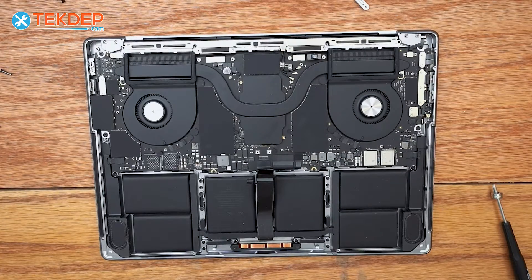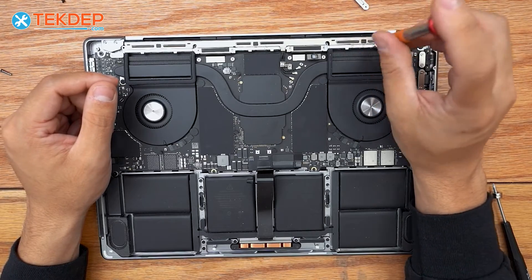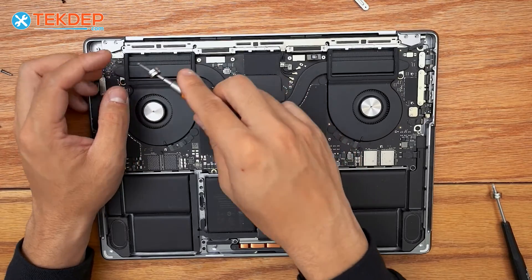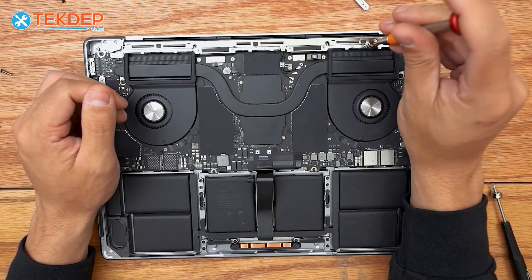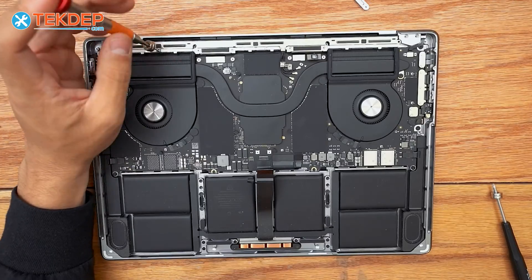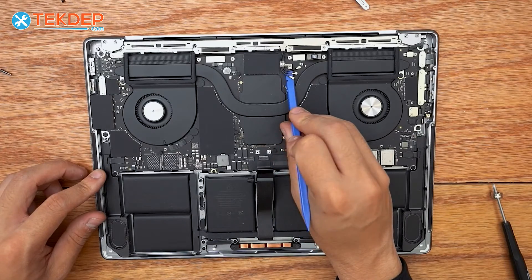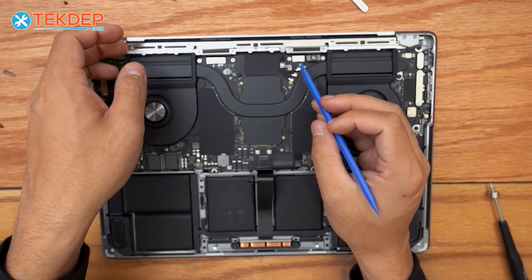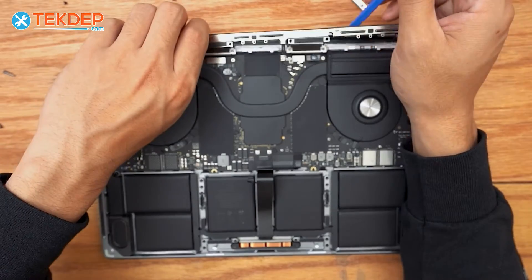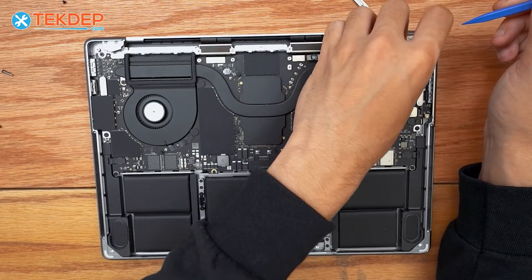Now we switch to a PL1 for the nine screws — three at each of the three locations — that hold the Wi-Fi vent module to the top case. Then we use a plastic spudger to unplug the Wi-Fi antenna cables and pull up on the Wi-Fi vent module. Next, we fish out the LCD hinge covers.